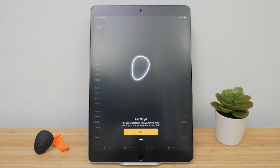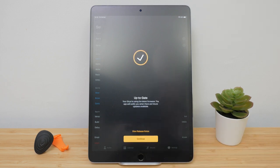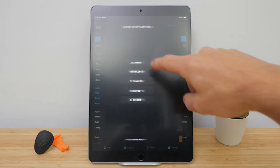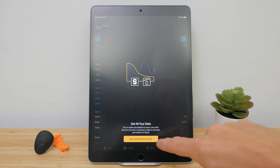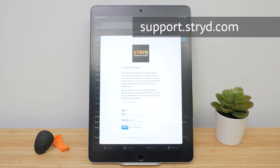Download the Stride app on iOS or Android and create an account. Try to provide an accurate weight measurement, but you can adjust it later. Follow the on-screen instructions to pair Stride with your phone. The LED flashes twice to indicate pairing was successful. If there's new firmware available, this will be sent across. Next, choose your watch brand, which will initiate a guide to setting up your watch. This procedure is much improved since I last did it. There are loads of help articles at support.stride.com if you get stuck.